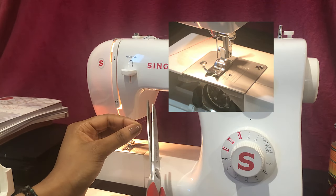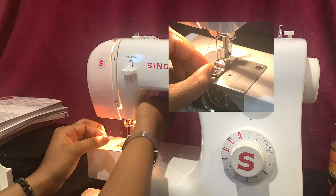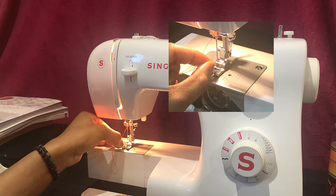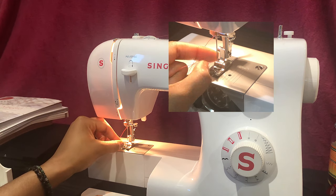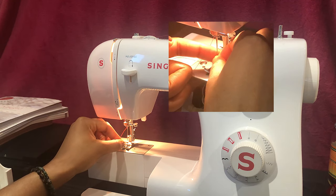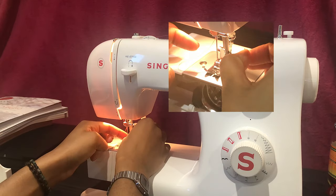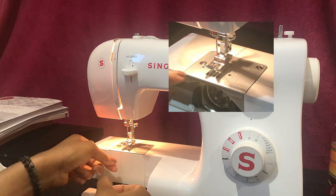Next is to thread the needle — a lot easier if you chop the scrappy part of the thread off first with scissors. You can lick it if you want, but I don't find this necessary, or get someone to help you if you're struggling. When threading the needle as well as securing the thread to the take-up lever, use the hand wheel to gauge the optimum position.